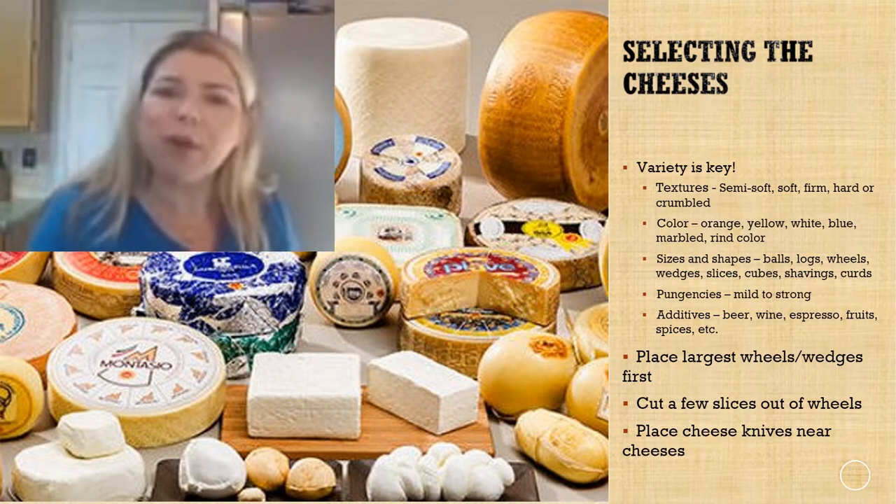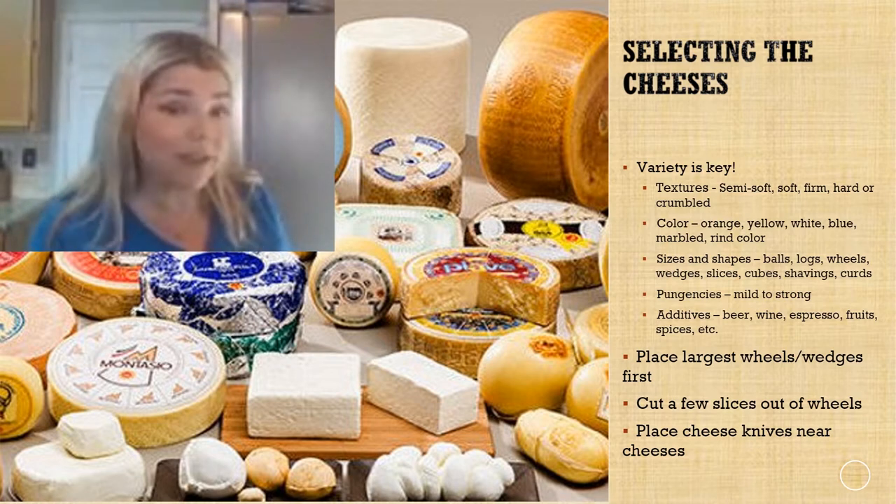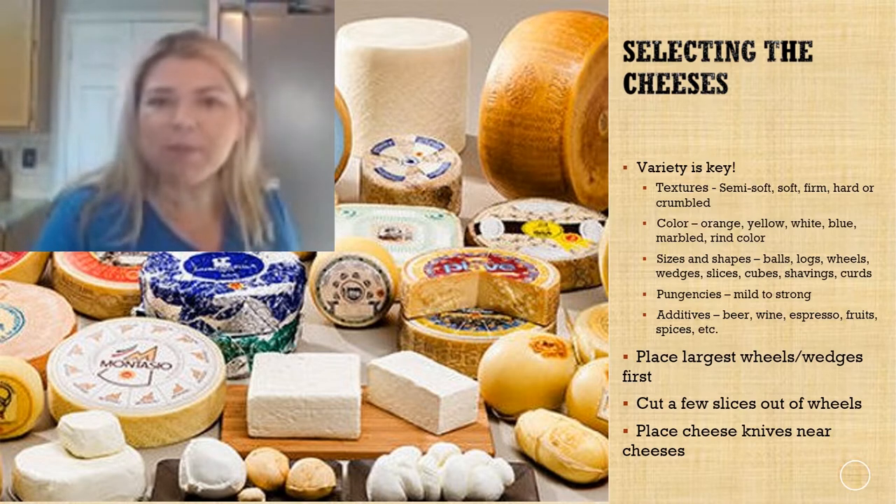Choose a variety of pungencies — not everybody likes strong cheeses, but some people really do, so mix it up from mild to strong. And look for interesting additives like beer, wine, espresso, fruits, and spices.